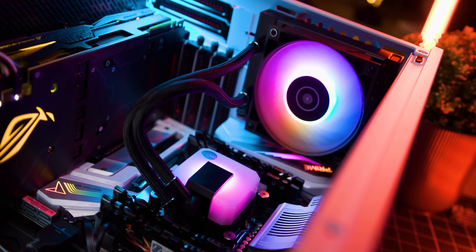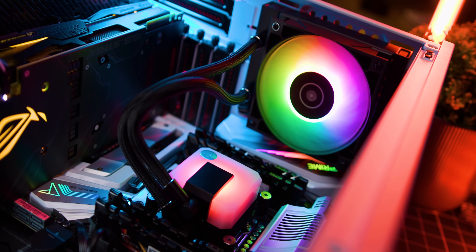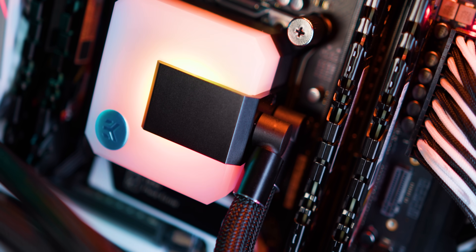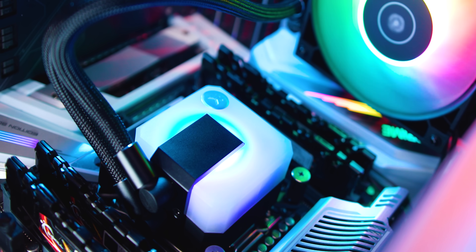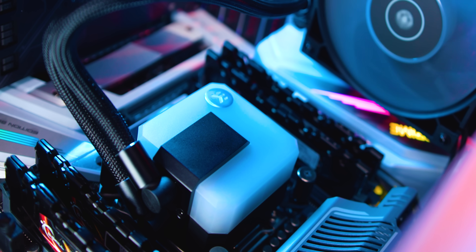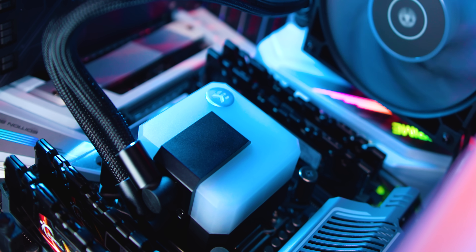The EK AIO also does RGB right. There's just something nice about having a completely illuminated water block with soft lighting roll-off instead of harsh blazing LEDs. Plus if you don't want all that bling you can just shut it all off, and all that's left is a nice-looking opal white effect.